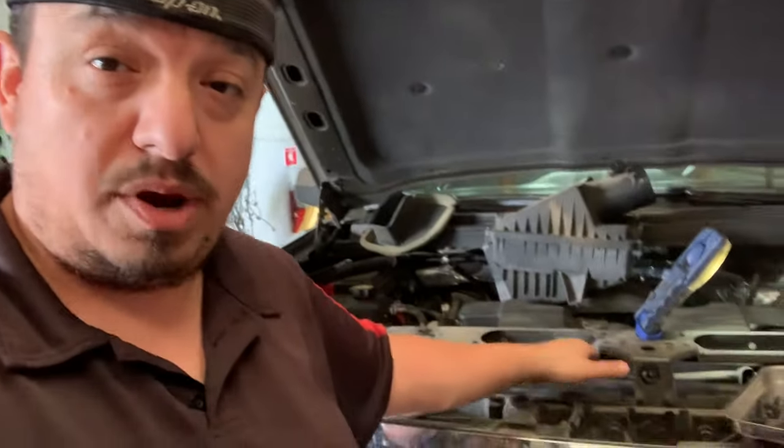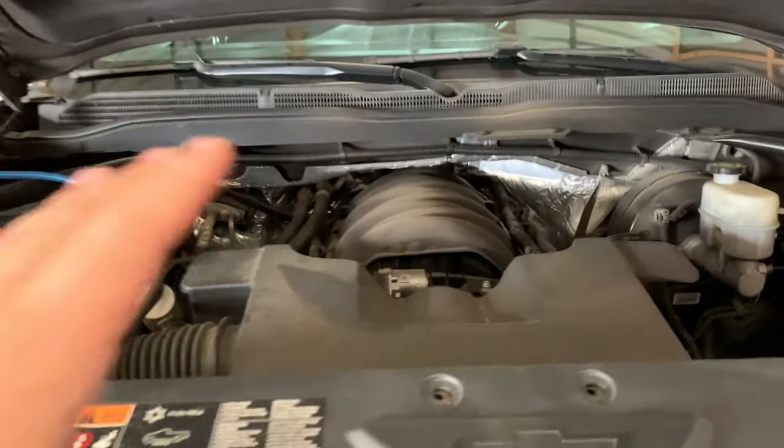Before we get started, let me tell you that there are two ways of taking out this condenser. You can either remove the radiator and take it out, or you can do it the way we're going to do it — pulling it straight up. I really don't want to mess with the coolant, don't want to make a mess or have to buy coolant, so we're just going to move the radiator out of the way and pull the condenser straight up.